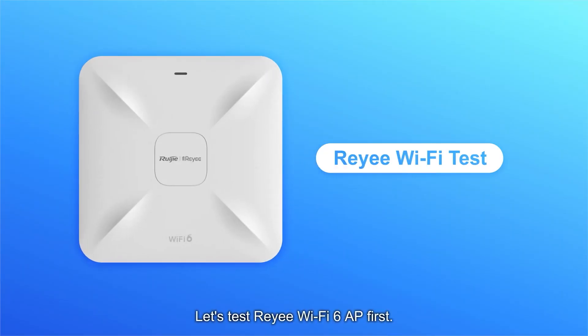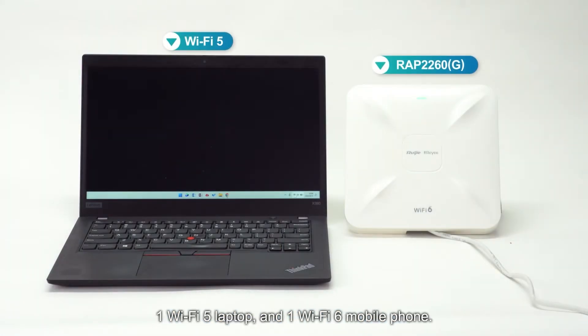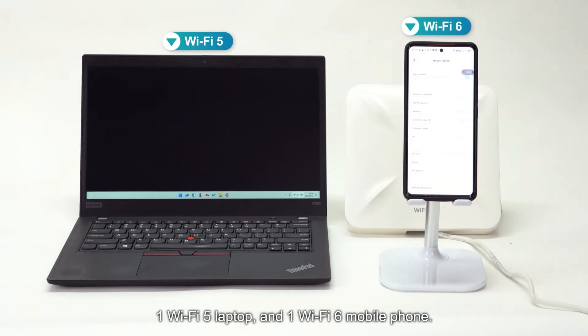Let's test the REE Wi-Fi 6 AP first. We will use one PC's RAP2260G, one Wi-Fi 5 laptop, and one Wi-Fi 6 mobile phone.